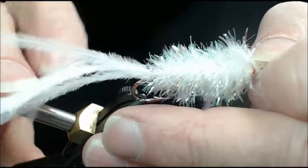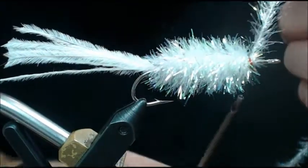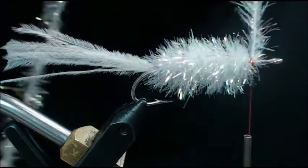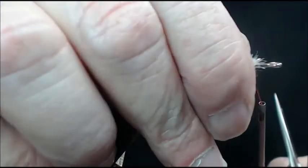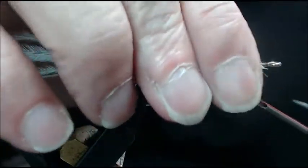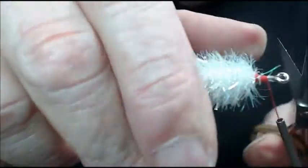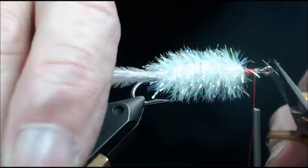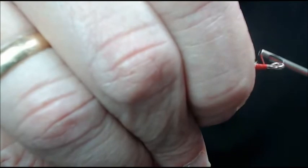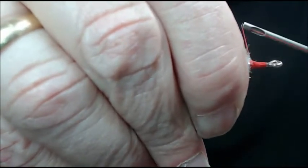Kind of push it back like you would do deer hair — that's just to make sure it's locked in. The nickel silver hook has a tendency to be very slippery. Come in here, don't cut your thread, and cut the top of the estes. Now that's pretty cool — you're almost done. Grab it like you would any other fly, hold everything back, and start tying in, coming forward to create the head. This is for smallmouth, not trout, and I know smallmouth aren't nearly as picky as trout.